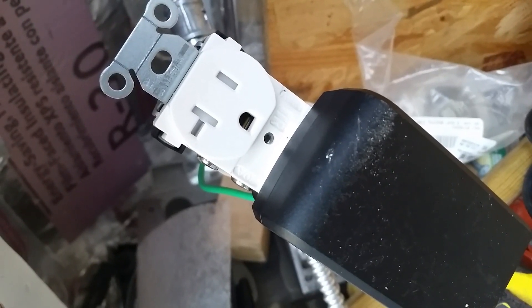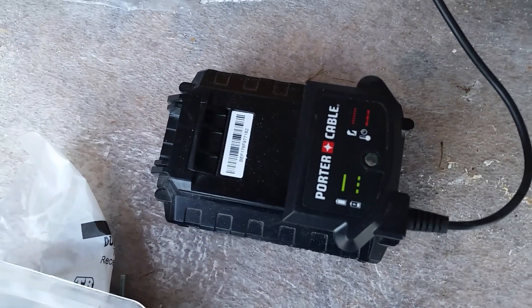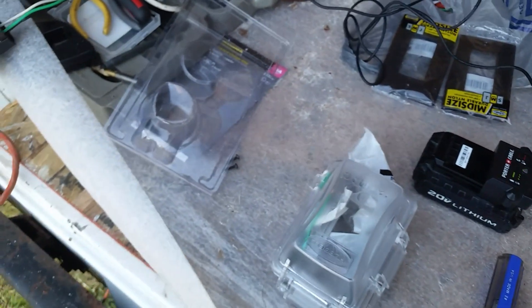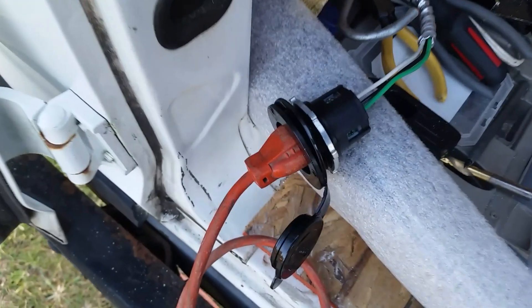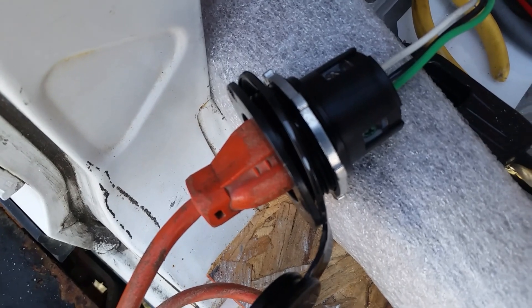I started hooking up some electric in my van — I'm hooking up shore power. First I'm doing a 110 inlet plug. Right now I'm just testing everything out, making sure I wired everything correctly. This plug is eventually going to go through the van wall itself. I just wanted to hook it up to make sure everything was running right and that I had power. Basically it's an onboard plug.